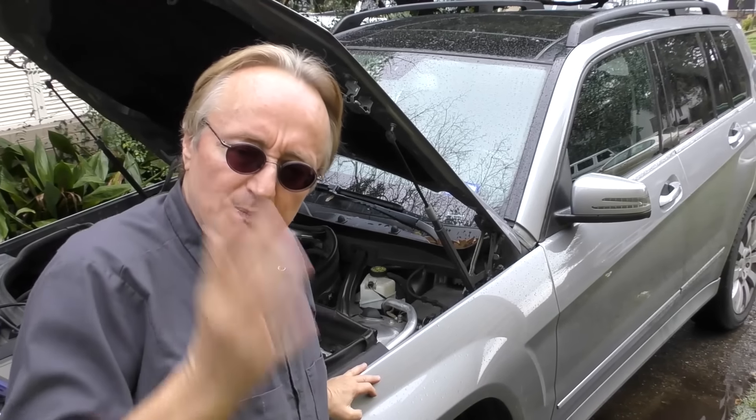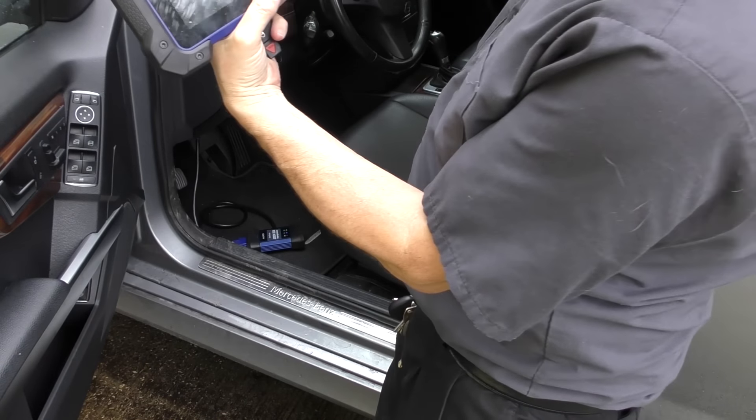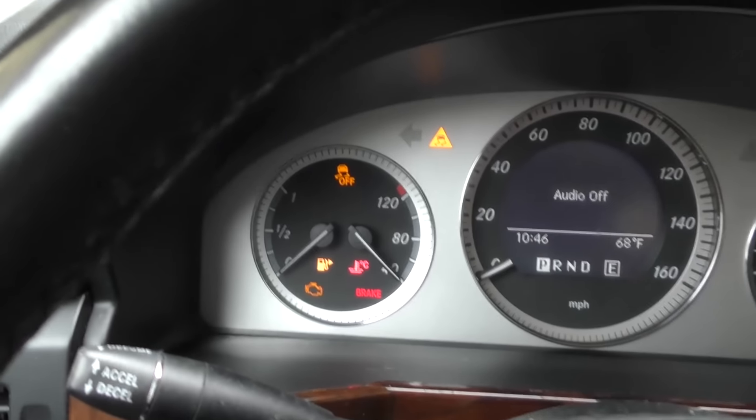It's got the luggage rack so you can put even more stuff on top if you want to. But of course it's a Mercedes-Benz — that's why this thing, eight years old, has already lost two-thirds of its value. Now I'm going to scan it because the customer wants me to check it out with my fancy scan tool to see what's going on inside it electronically. So we plugged it in, turned the key on — the idiot lights are on, the car's not running — we push the old Mercedes-Benz button and away we go.